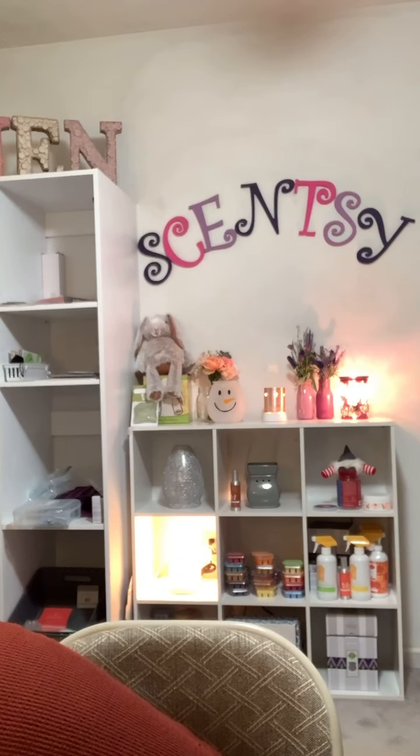Every warmer you get comes with a bulb. I'll take out the little packets — you know, the ones your pets aren't supposed to have. All right, here we go — I'll probably have to go turn the light out.